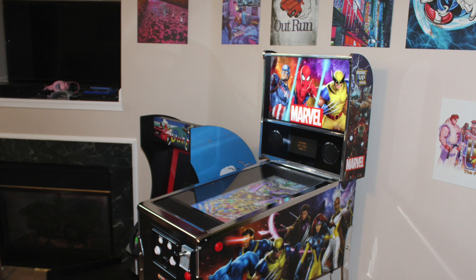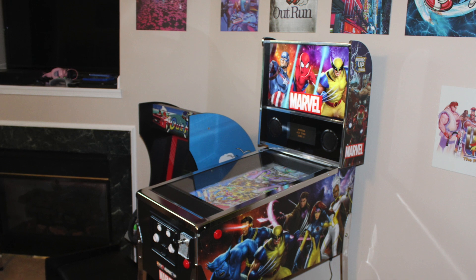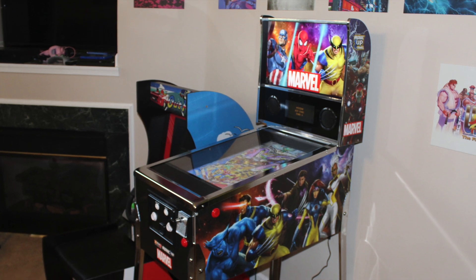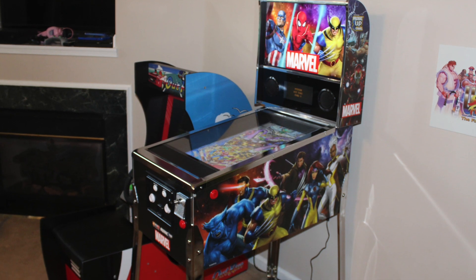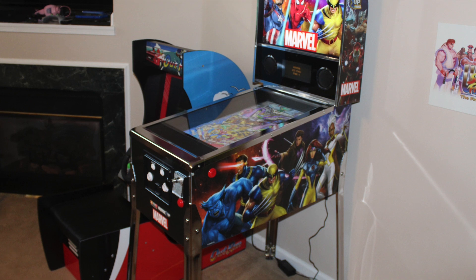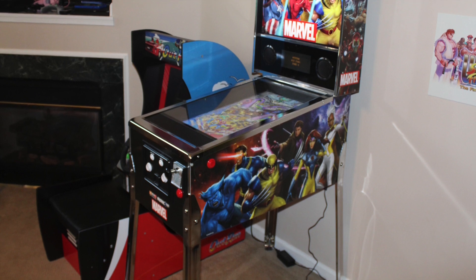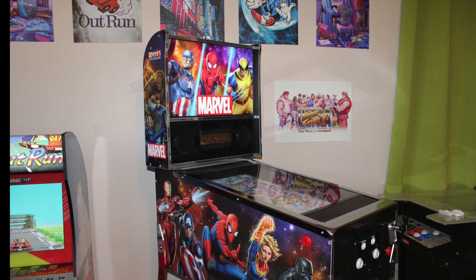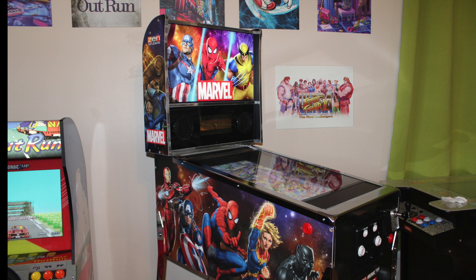I've now had my Arcade 1-Up Marvel Pinball Machine for a few days and I'd like to give you a full review of the product from a consumer that paid for this machine with his own hard-earned cash. Keep in mind that this is a production model version 1. My family and I are really enjoying the machine, however the product is not without its issues. My purpose here is neither to persuade you to purchase nor to tell you not to. Each household has different wants from a virtual pinball machine, and what may be a deal-breaker for you could be inessential to me. My goal is to inform you so you can come to your own conclusion. With that being said, let's get started.